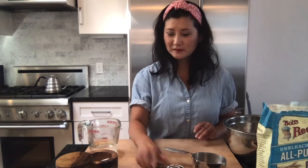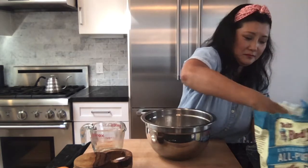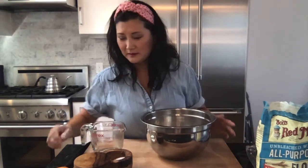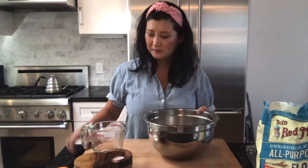Here are some of the tools that we'll need: you're gonna need all-purpose flour, a mixing bowl, measuring cup, measuring spoons, salt, and boiled water, along with a spatula and a cutting board. To begin, take two cups of flour, put it in your bowl, and half a teaspoon of salt, and mix that up.